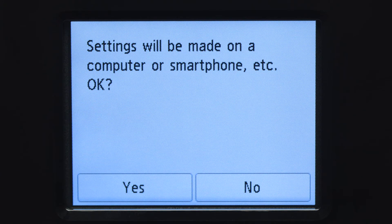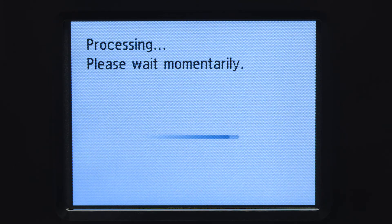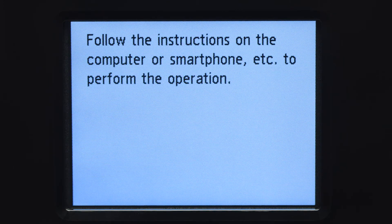Tap Yes to continue with the Easy Wireless Connect process. When you see this screen, the printer will enter Easy Wireless Connect mode.